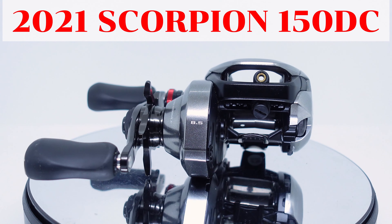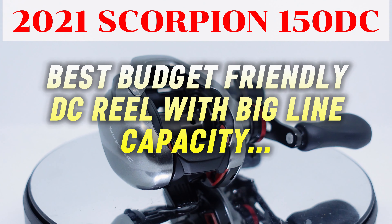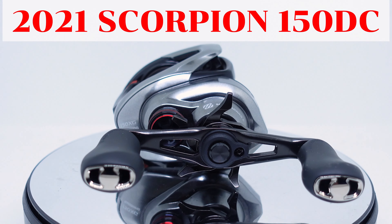So if you're looking for a budget-friendly DC reel with good line capacity, I definitely recommend the 2021 Scorpion 150 DC.